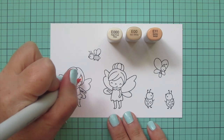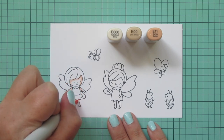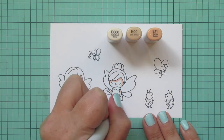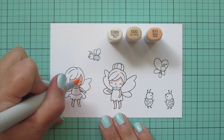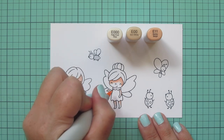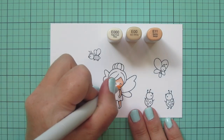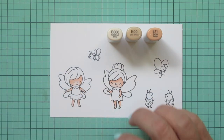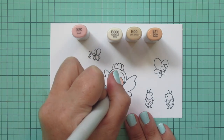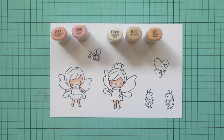Now I'm moving on to the other images. I'll do my fairies' skin first using E triple zero, E00, and E11 — adding shading up under their hairlines, on their arms, and the tops of their legs where their little skirts would be casting a shadow. I'll blend that out with E00 and use E triple zero as my lightest shade. The little arms and legs are super thin but adding shadow under the skirts is a nice detail. Then I grabbed R20 for some rosy cheeks and R11 to fade that into their skin tone.